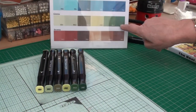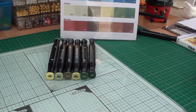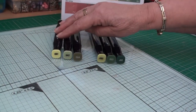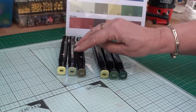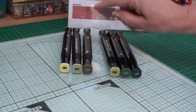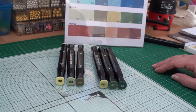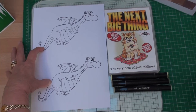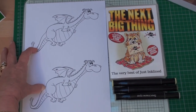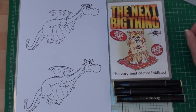These are the greens on the color blend chart and these are the pens we're going to use. The three I'm going to use are citrus green 1, dark green 2, and dark green 4, and they will give a lovely blend for my image. The image I'm going to color is the dragon — it's a digital image, not a stamp, and it's from the CD 'The Next Big Thing' from Just Ink Line.